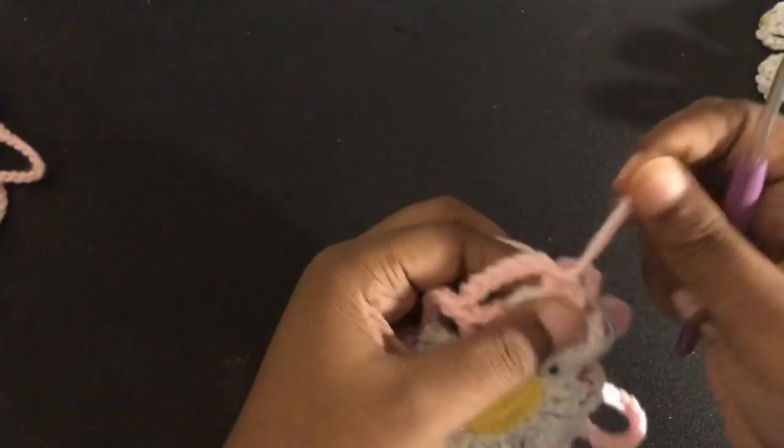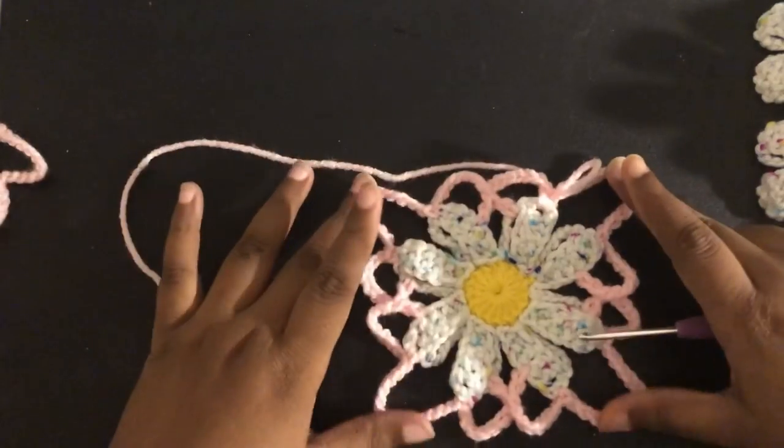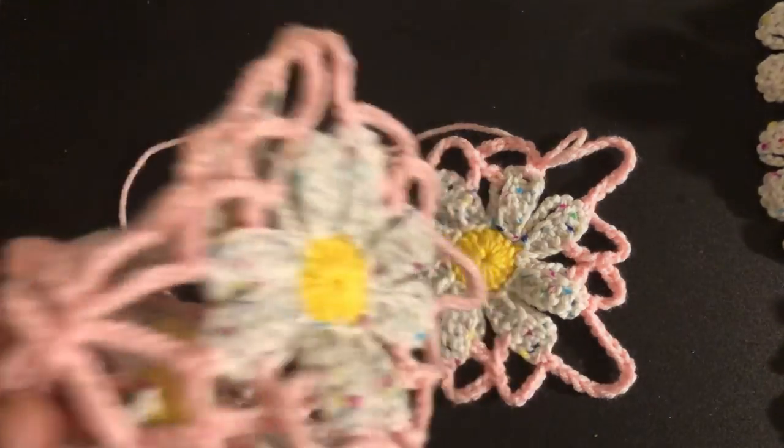Here you will cut off your yarn, but this is what your square should look like. You have your corners, and then you have your mid sections. It's really cute and it's going to be really easy to connect. For the next part I'm going to show you guys how to connect it to the base.